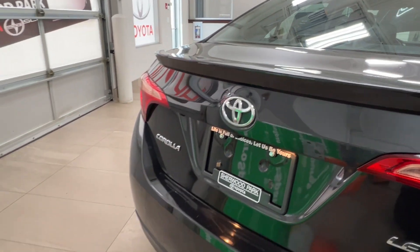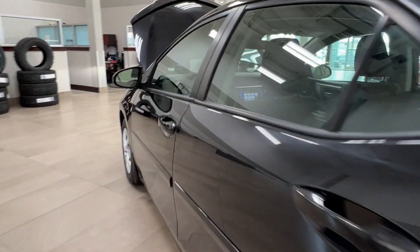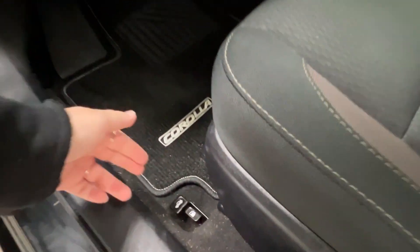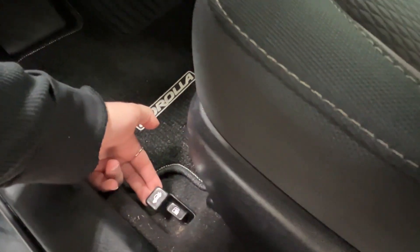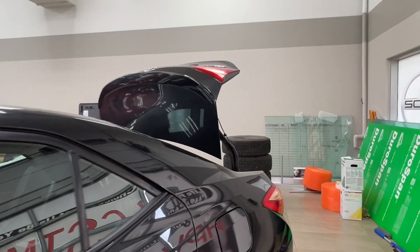To open up your trunk space, you can press the button on your key fob or go inside your driver's door. Down on the floor on the left-hand side, you will find the trunk release. Give this a pull, and your trunk will pop right open.